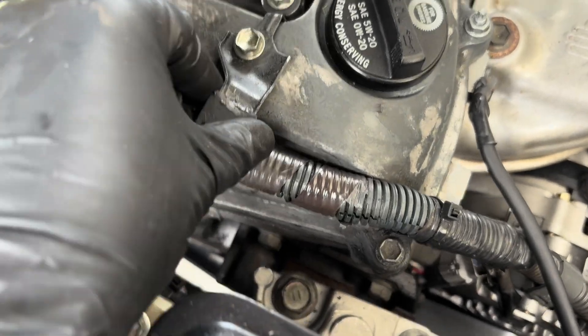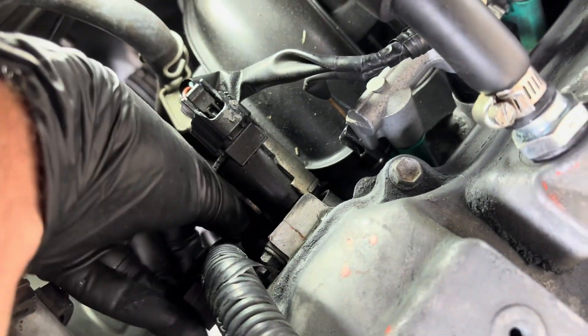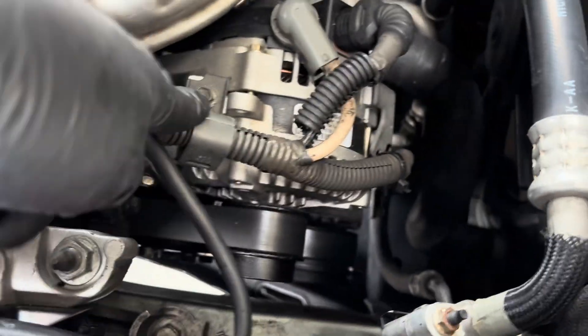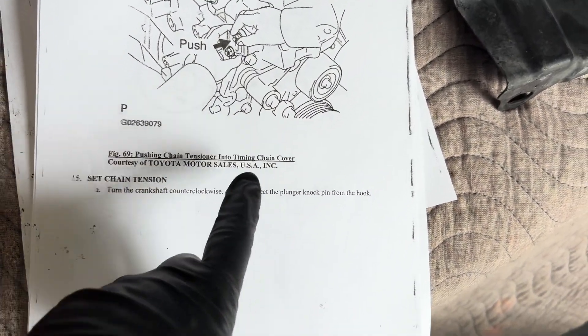Go ahead and put the wiring harness back in place. There are two plastic clips on the brackets, then that bolt and that bolt, and you're re-secured. Now we're going to turn the engine clockwise.